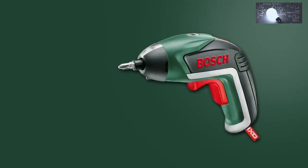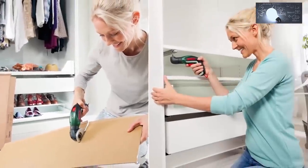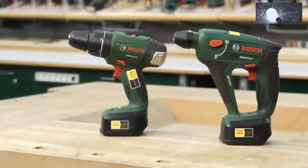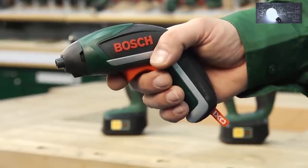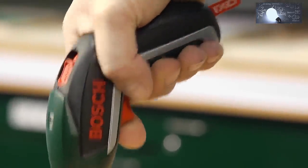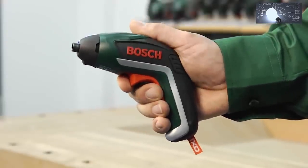This training unit looks at the IXO cordless screwdriver from Bosch. The IXO is ideal for all screw-driving jobs in and around the house. When large tools are too bulky and heavy, the IXO impresses with its small size and outstanding performance. The new IXO sits perfectly in your hand thanks to its new ergonomic design, and the new trigger can be operated in a wide variety of grip positions.